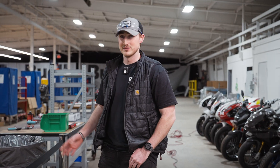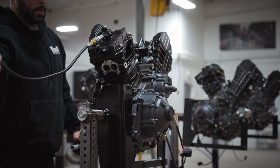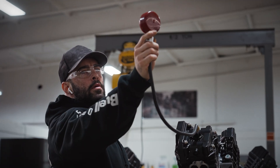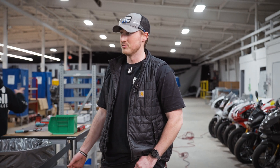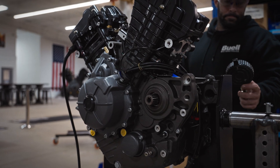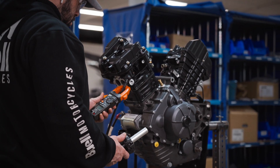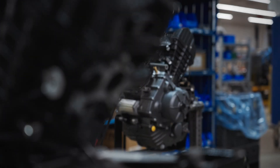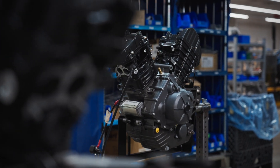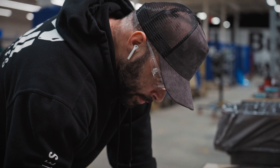This is the very final station of the engine line. We're installing the valve covers, followed up by a compression test. After the compression test is done, the engine will be lifted off of the engine stand, put onto a chassis cart, and then a bike is built around it.